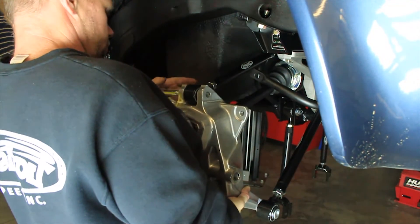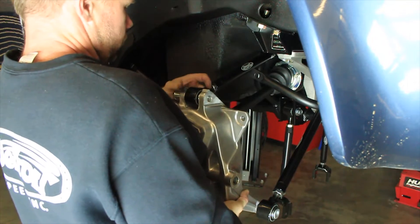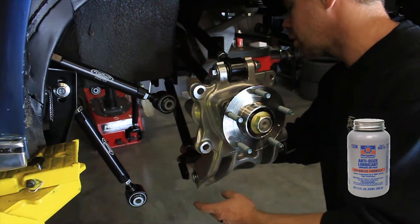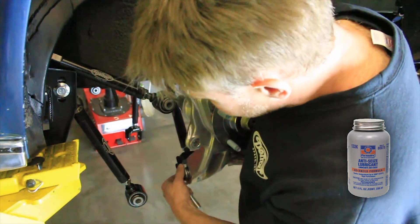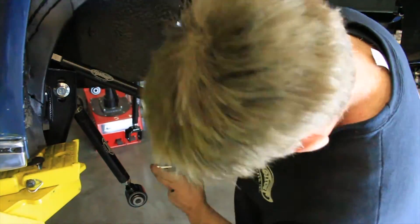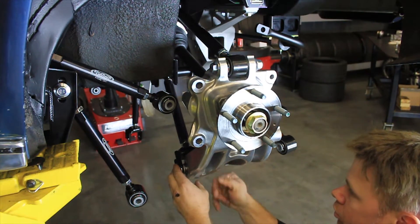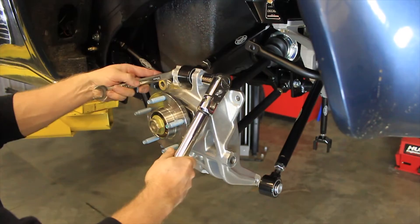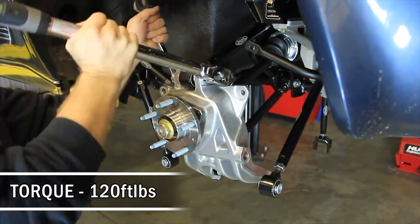Install the upper IRS ladder links to the top of the uprights using the provided M14 flange head bolts and flange lock nuts. Use anti-seize on the threads of the bolts. Install the lower IRS ladder link clevis to the bottom of the uprights using the provided M14 flange head bolts and flange lock nuts with anti-seize on the threads. Torque the M14 upright bolts to 120 foot-pounds.